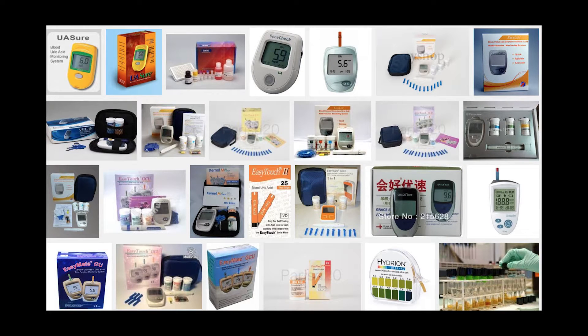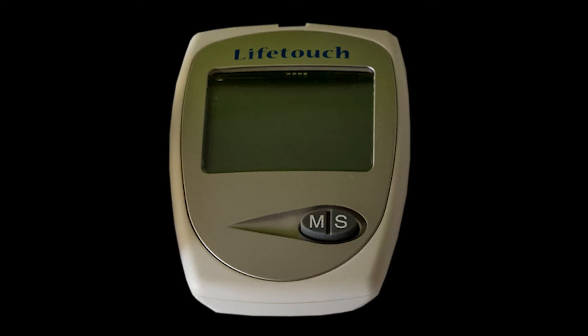There are many kits on the market — cheap kits on eBay, expensive ones in pharmacies. We use a LifeTouch kit. It measures uric acid levels, as well as cholesterol and blood sugar levels.